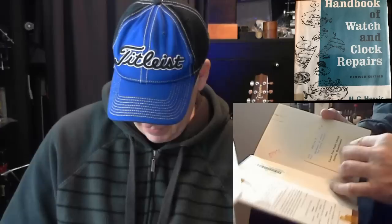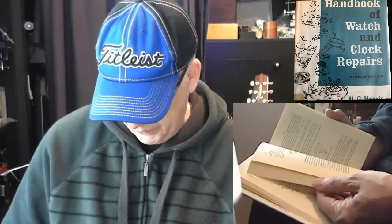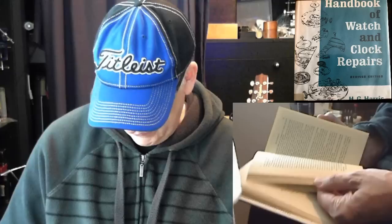The first book is the Handbook of Watch and Clock Repairs by H.G. Harris. I never knew the guy personally, but I'm sure he was a great guy. This book was apparently stolen from the public library in Sterling, Massachusetts — some guy on eBay sold it. It's actually not a bad book. It goes through some basics of cleaning and the watch movement, and it has information on pocket watches.